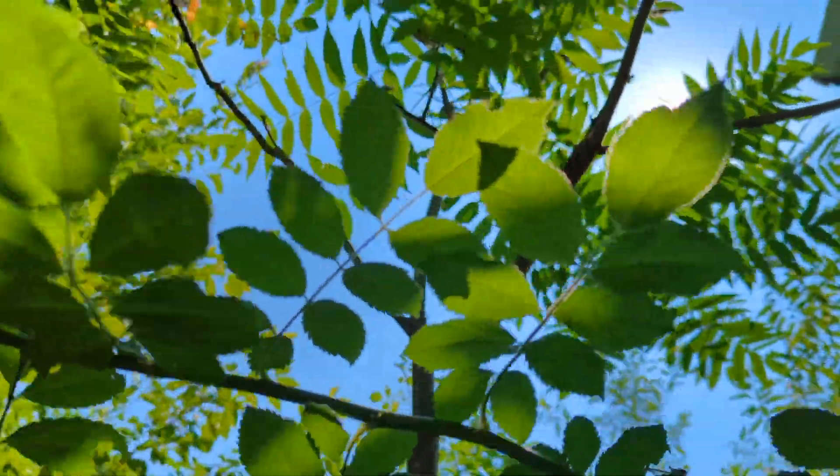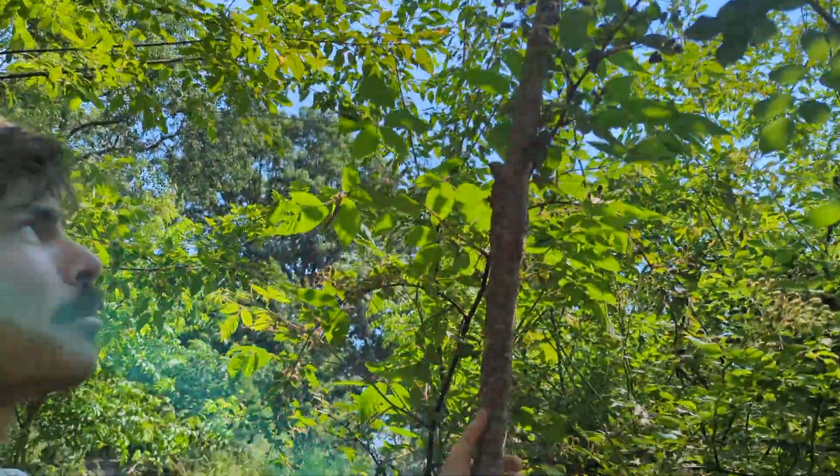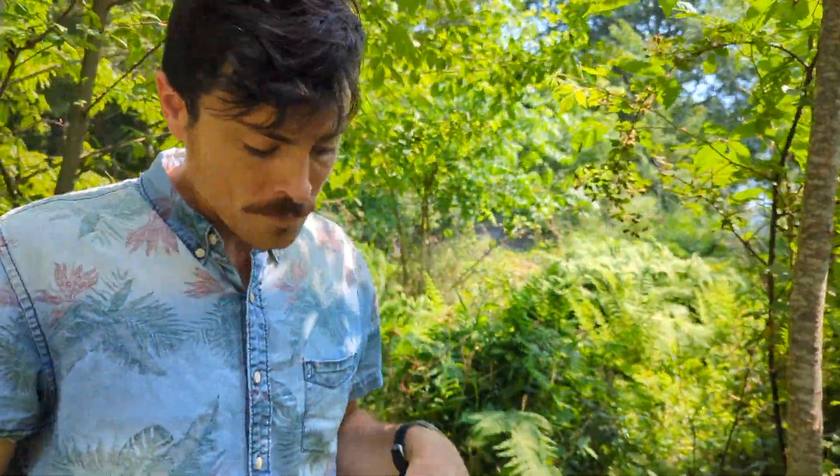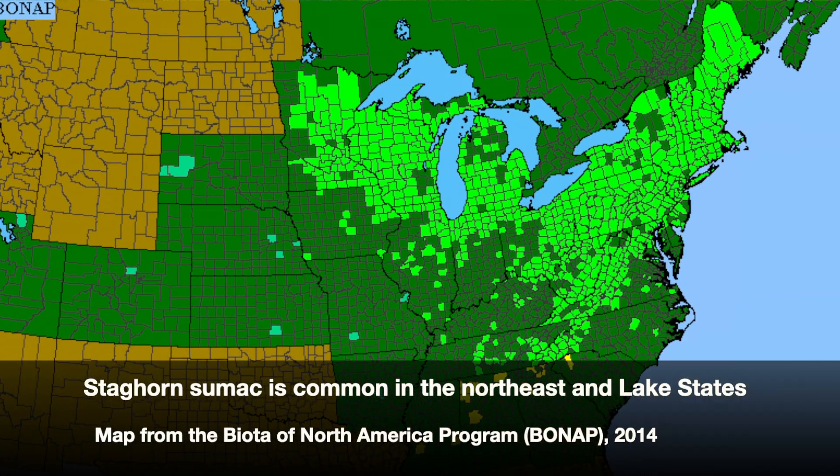Now let's get into the form and natural history of this species. This is the only one here, but it's very rarely that you see just one staghorn sumac. One seed will germinate and then an immense root system develops underground, creating a complete thicket of sumac — but it's all clonal, all from that one seed. They spread by root and are very prone to suckering, like aspens.